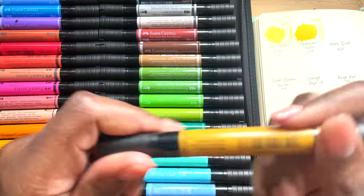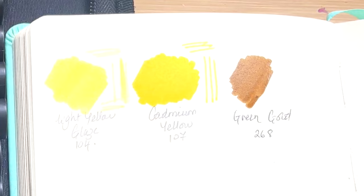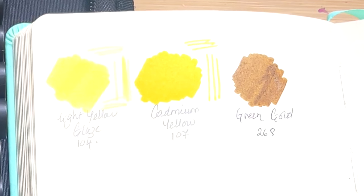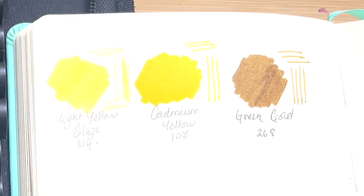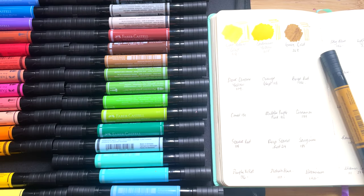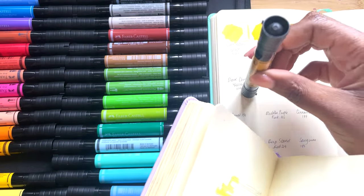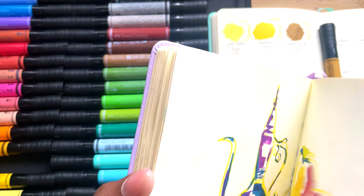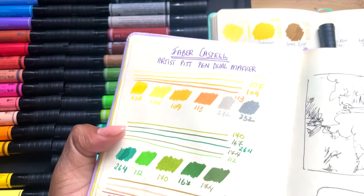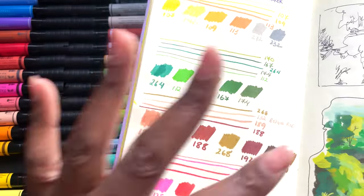Then we have Green Gold 268, which is interesting because this itself doesn't look like a green gold. I did some swatches when I first got them in the Royal Talents sketchbook, which I have out for comparison. I did have three colours that I forgot and left standing upright, and I'm not sure if this is one of them. I only left them standing for a day, so my hope is that with time they'll just go back. And 268 is still the same, similar colour to what it was before.